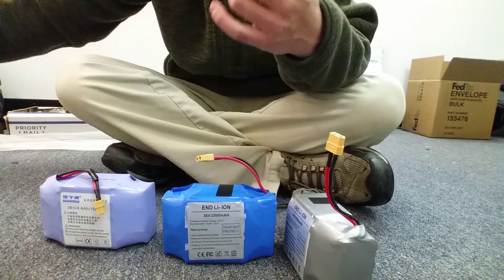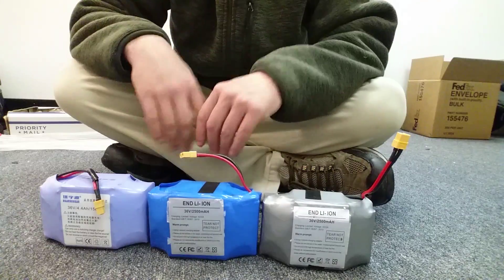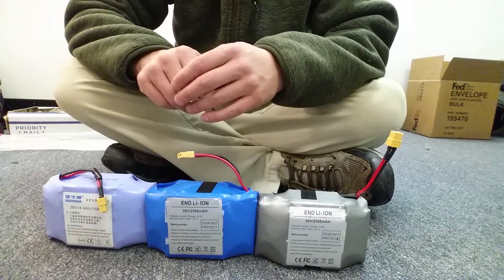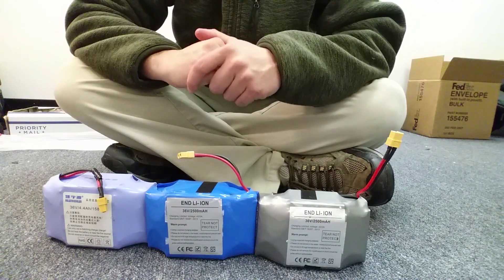A lot of people are really scared to tinker with their hoverboards at all, but really these things are pretty simple devices. If you play around with it, you'll figure out how they work. If you want to buy these batteries, you can buy them at hoverboardscooterparts.com. They gave me these batteries to do this review.